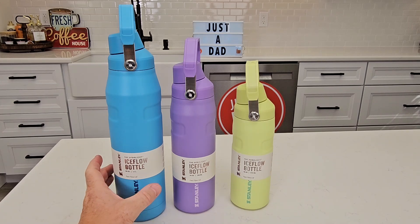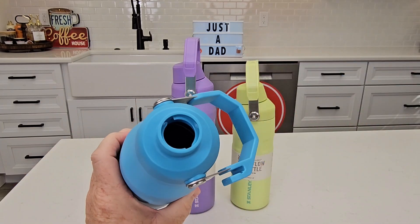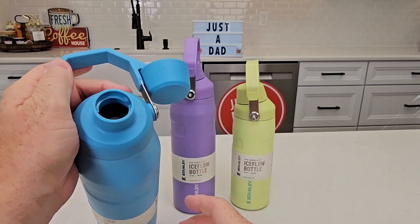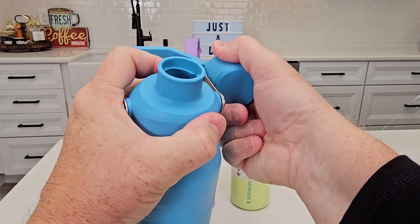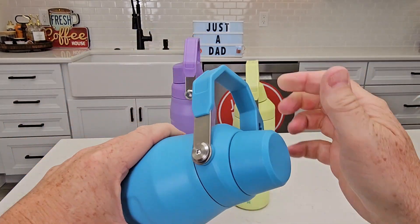These are completely 100% leak-proof. You take the lid off here and this is how you drink out of it, storing the lid right here. Snap it on, drink out of it — it's really easy. When you're done, take this off, it's got an o-ring right there, screw that on, and you're ready to go.